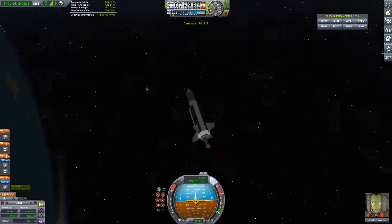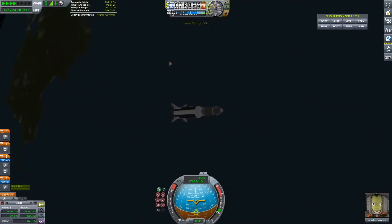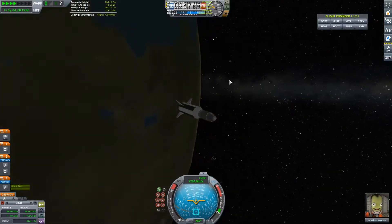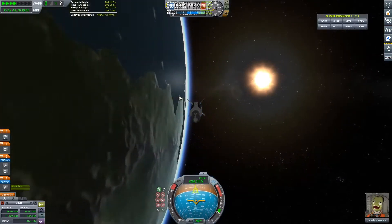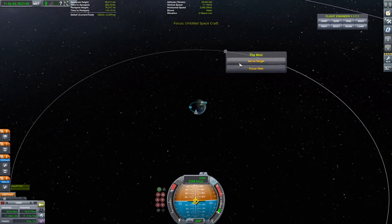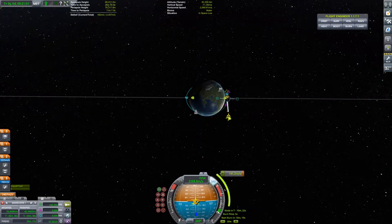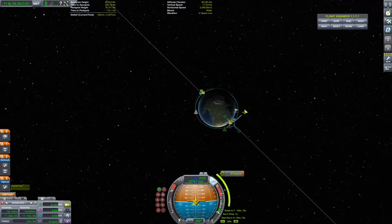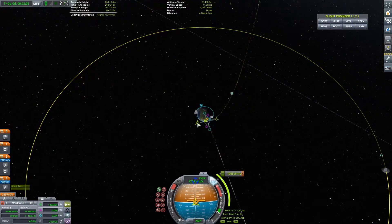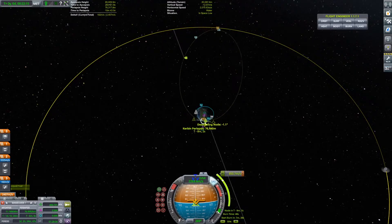That remaining fuel we are going to use to go to the Mun. Yeah, we are going to the Mun! You probably already saw it in the title. We don't have any landing legs because when I was building this rocket I didn't really think it could make it to land — I probably was wrong, it probably could have landed on the Mun. So now we're just going to do a flyby, and next episode we'll take a look at landing on Minmus and maybe on the Mun.